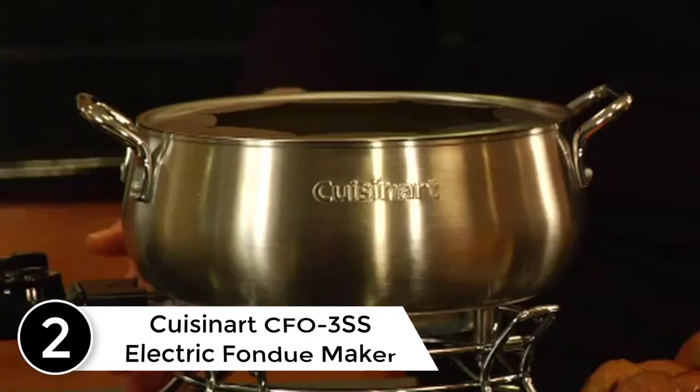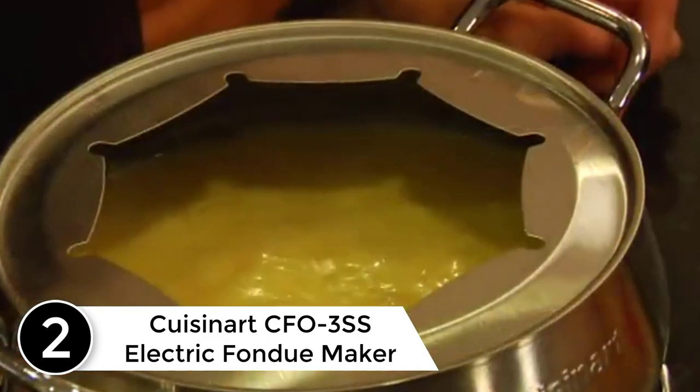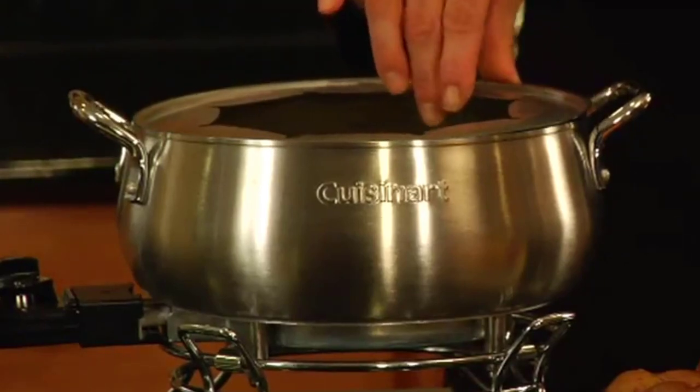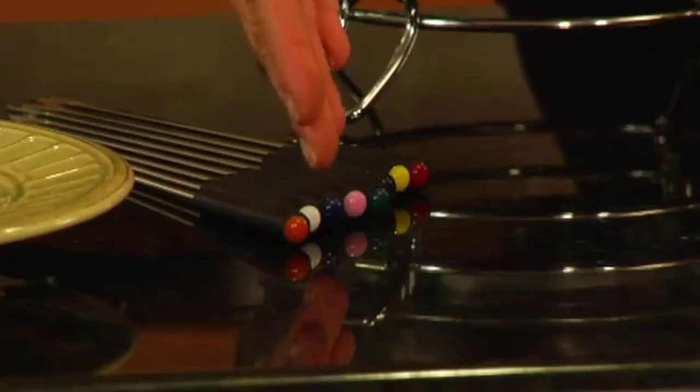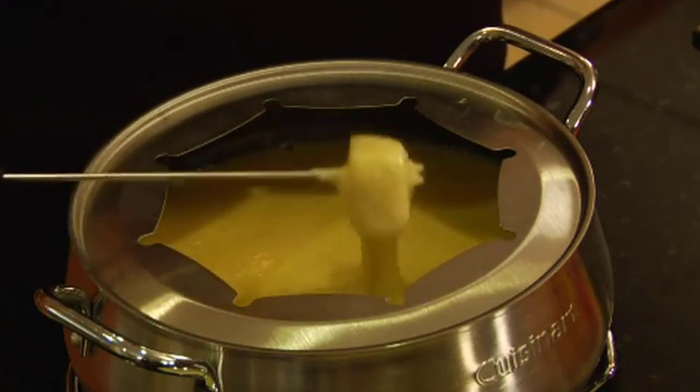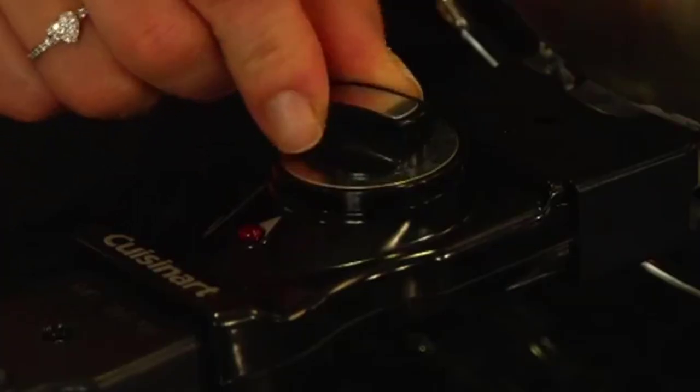At number 2: the Cuisinart CFO-3SS Electric Fondue Maker. While an electric fondue pot isn't traditional, it's certainly convenient, and this one is also very attractive. It has a brushed finish on the bowl and ring, and a mirrored finish on the stand and handles. The ring has notches to hold the forks in place. This pot can be used with any type of fondue, including oil, broth, chocolate, or cheese. Temperature is controlled with a dial with 8 different settings. Foods can be heated right in the pot — no need to heat anything on the stove first. For oil cooking, it takes 10 to 15 minutes to reach 375 degrees. The bowl is 3 quarts and has a non-stick coating for easy cleaning.